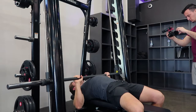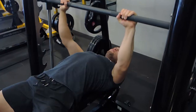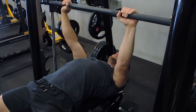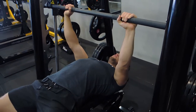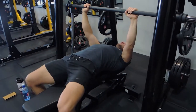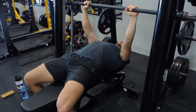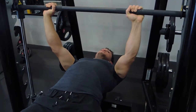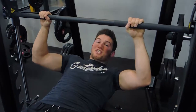Down to the bottom of your chest, pushing up — control the movement on the way down and drive up. Knees are always wide, heels are driving into the ground, pressing through your knees, glutes are tight, and your shoulder blades are retracted as tightly as possible throughout the movement. That's the Smith machine bench press.